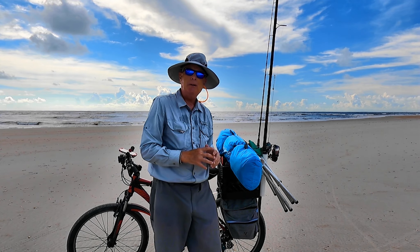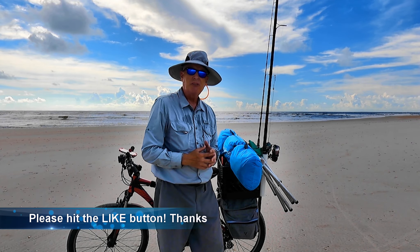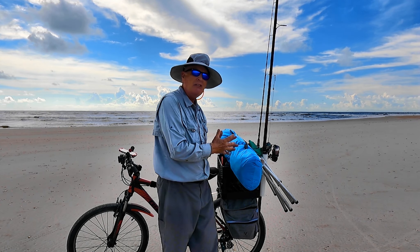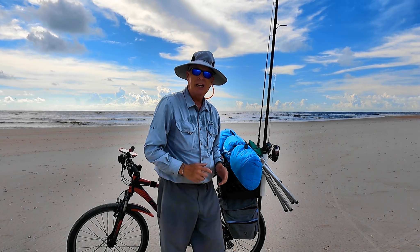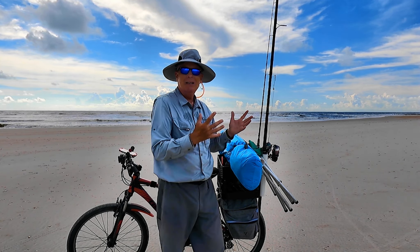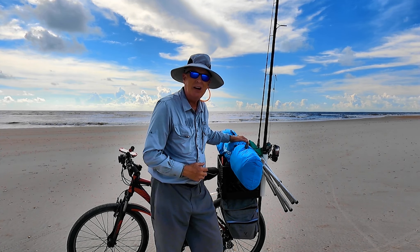This thing weighs eight pounds — it's the Falnex pop-up tent. It's SPF 50, so it'll protect you from the sun, and it has a capacity of four people. I'm going to test that out today. I haven't used this yet. I just finished the five-mile bike ride to get here, and this thing worked just fine on the back of my bike.